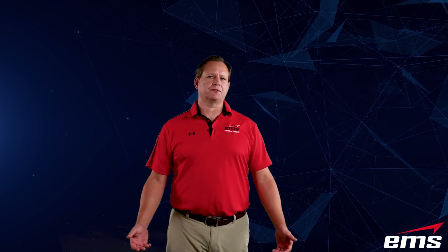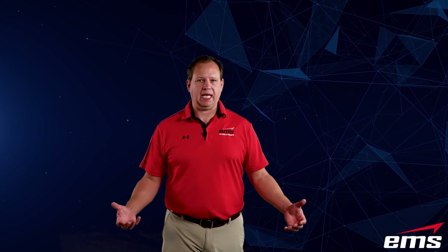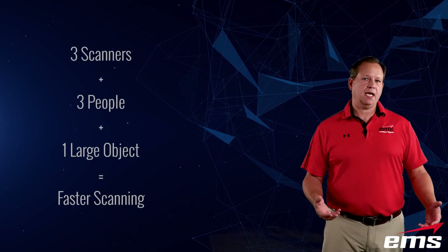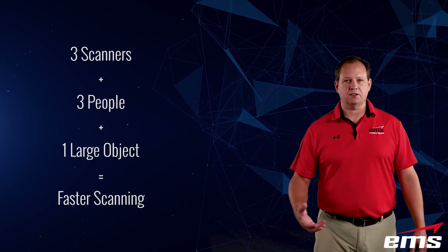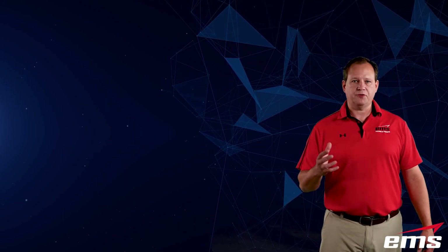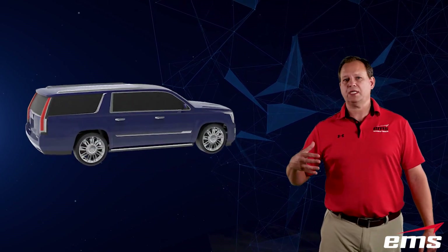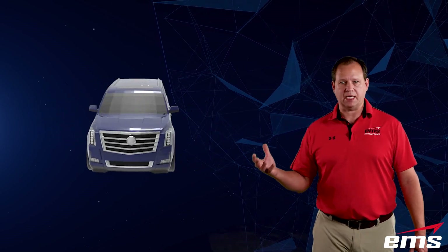What do I mean by using multiple scanners at once? I'm certainly not going to be able to hold three scanners in my hand, so we're actually going to use multiple scanners and multiple people. We're going to scan a large object, because if we could use three scanners it should be quite a bit faster than just using one. For this, we're going to scan this Cadillac Escalade ESV — a very large vehicle — and we're going to show you just how fast in real time we can 3D scan this with three scanners.